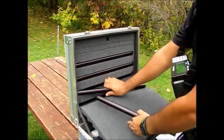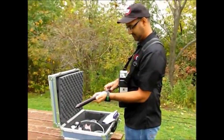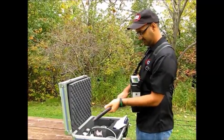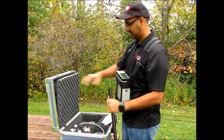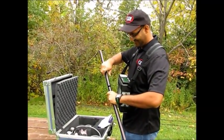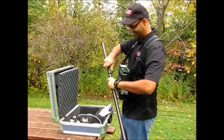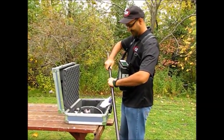Next, retrieve from the lid of the shipping case the four-piece aluminum staff. Assemble the staff and attach the Proton Precession Sensor to the top of the staff.